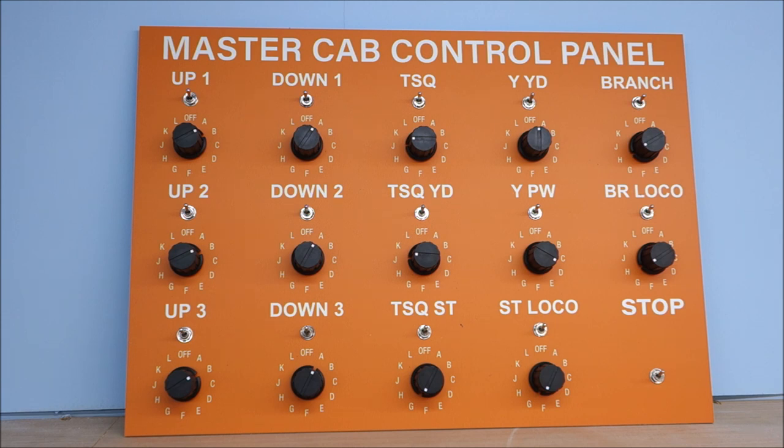That common return is going to be wired through all of the panels — through the Yarslow permanent way panel, the storage siding panel, and this panel. As it comes through each panel it's wired through a stop switch. If I turn that switch off, I break common return for every section and every controller, and the whole layout comes to a grinding stop.